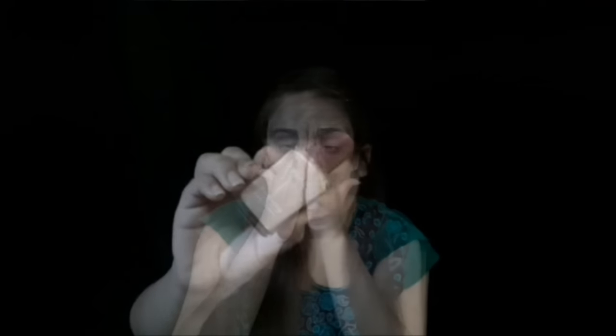Starting up with the makeup, I'm firstly going to prep my face using Colorbar Perfect Match Primer. For foundation I'm using Lakme Perfecting Liquid Foundation in the shade Pearl — I will mention every product and shade name in the description box, so please do check that. I'll firstly apply with a foundation brush and then blend everything out with a damp beauty sponge. Don't forget to apply foundation even onto your neck.